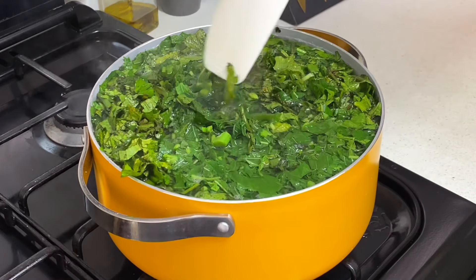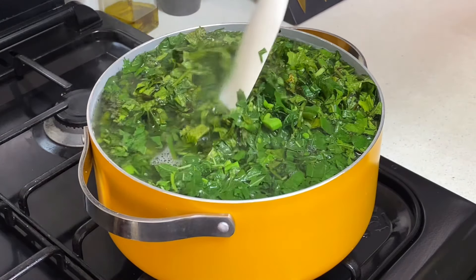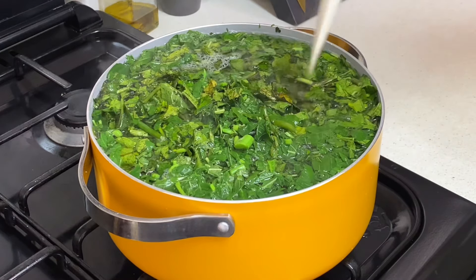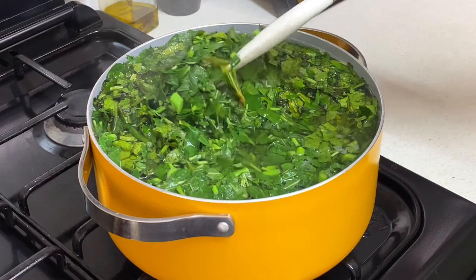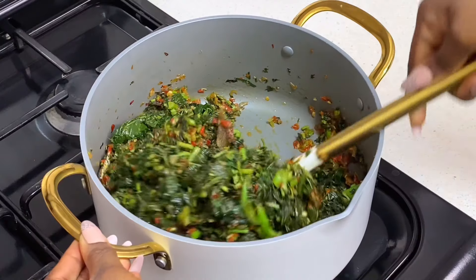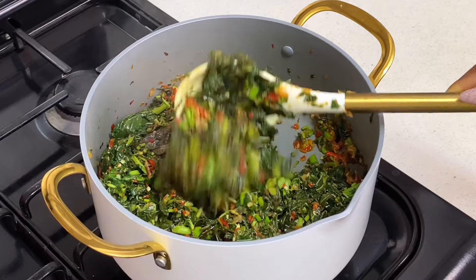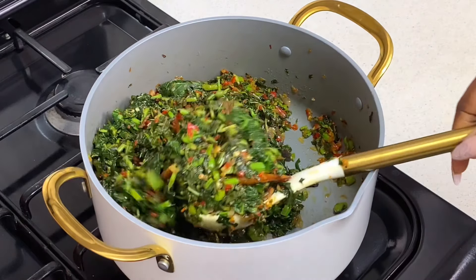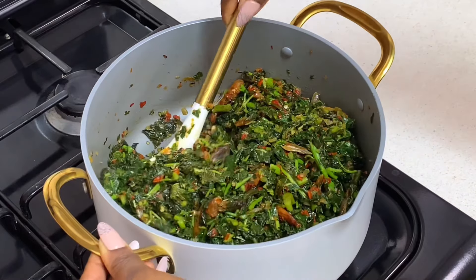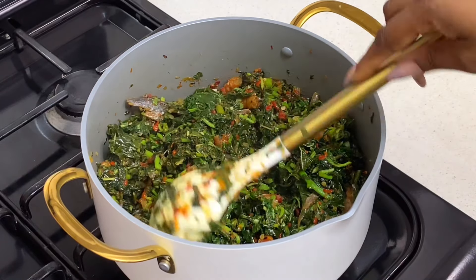Hi guys, welcome back to my channel, or welcome if this is your first time here. In this video I'll be showing you how to blanch your vegetables so that they can stay green and vibrant just like this. I'll also be showing you how to make those delicious steamed vegetables that are super healthy, very yummy, and go with practically anything. If this is your first time here, do not forget to hit that subscribe button before you leave and join our beautiful family.